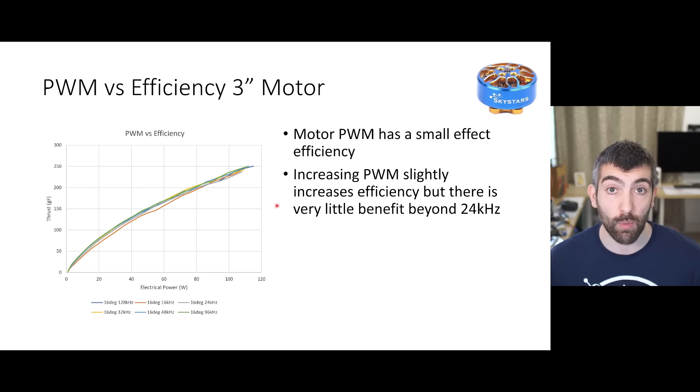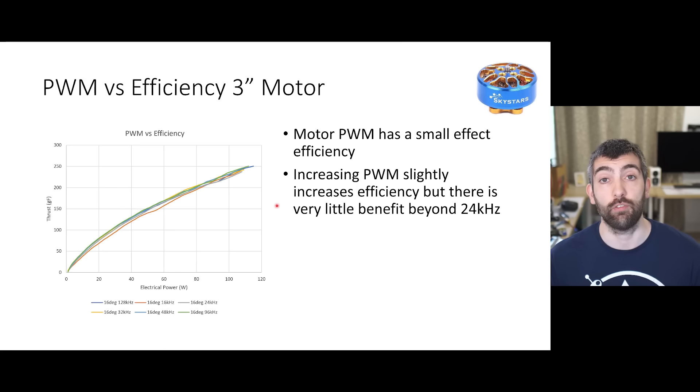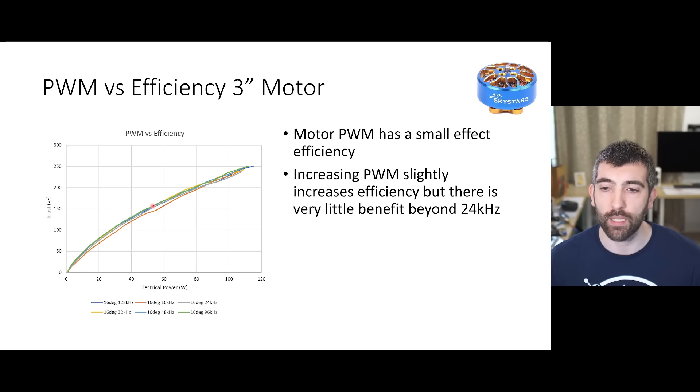Looking now at the 3 inch motor, we see very similar results. Increasing PWM frequency has a small beneficial effect on efficiency initially when we go from 16 to 24k, but then the improvements are non-existent above 24k. We don't see much benefit at all from increasing PWM frequency higher and higher past 24 kilohertz.